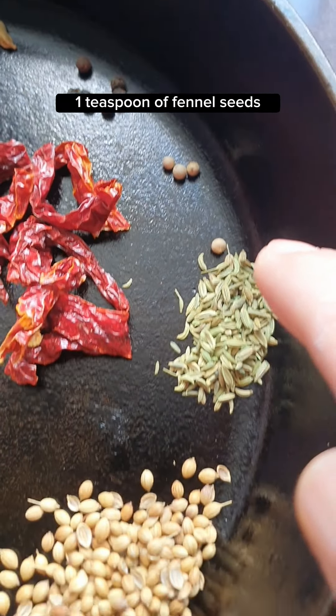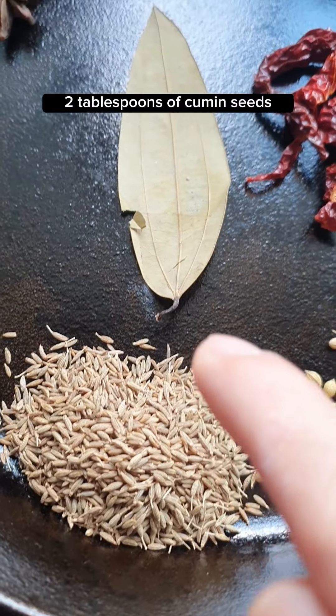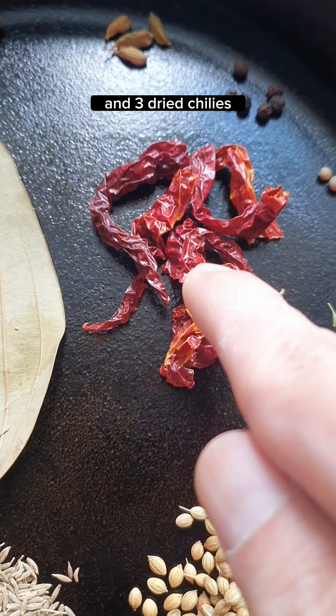4 white peppercorns, 1 teaspoon of fennel seeds, 1 tablespoon of coriander seeds, 2 tablespoons of cumin seeds, 1 bay leaf, and 3 dried chilies.